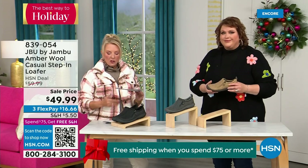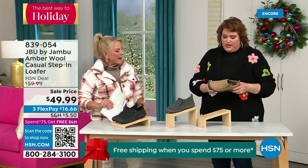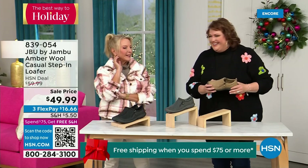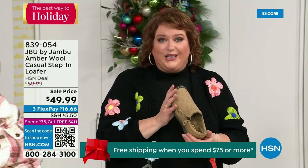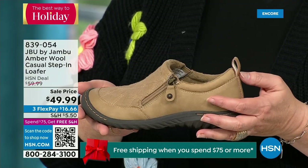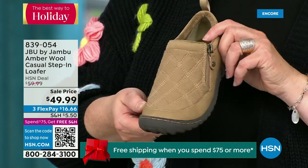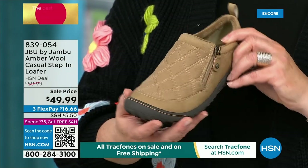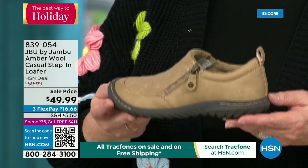The heel is actually an inch and a quarter on this today's special. This is like the ambassador to the Jambu line — this style of shoe is really something that started the line and keeps you coming back again and again. For many of you trying the line for the first time, you may start here. This style was the first I ever tried with Jambu and that brought me to the line and made me fall in love — it's the simplest loafer you could ever wear.